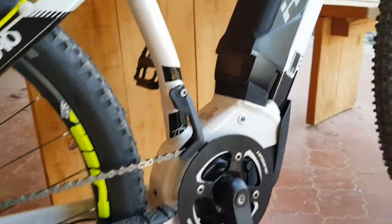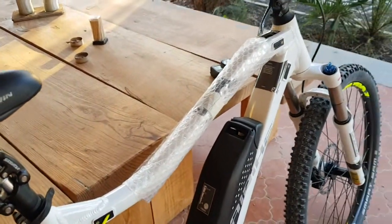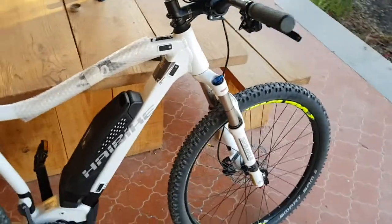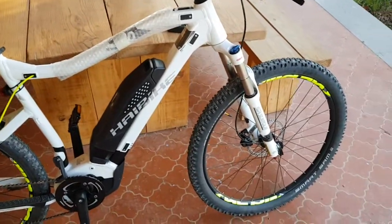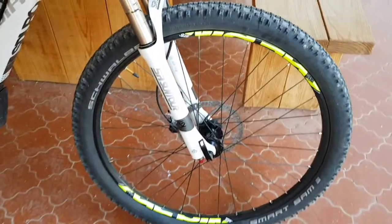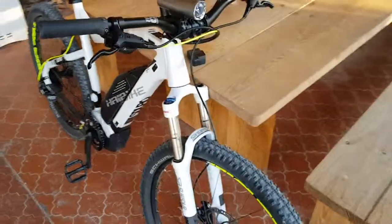The gearing is good, I'm happy with that. The battery is lasting well, but not as well as the Bosch, I would say — it's using more power. I've been using it on high power and Sport; I've been using all the modes actually, but that's nice. You've got a bit of power to get up a hill.